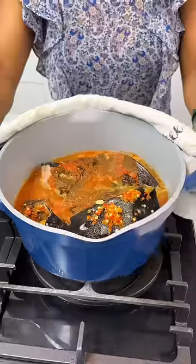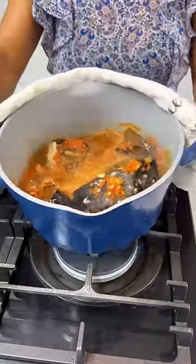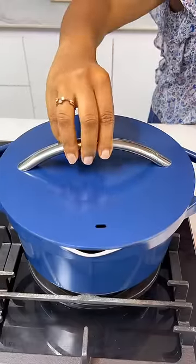Now, look at what I'm doing. When you're cooking fish, always shake it up — don't stir it vigorously, or your fish will scatter, and that's not giving pro vibes.